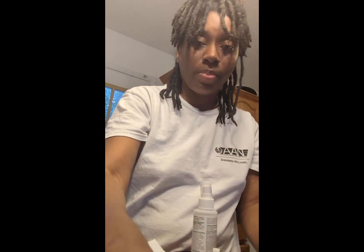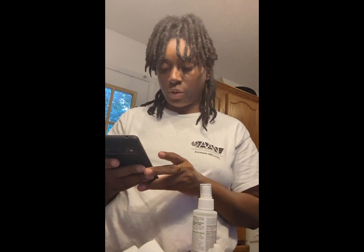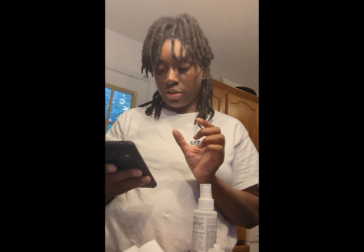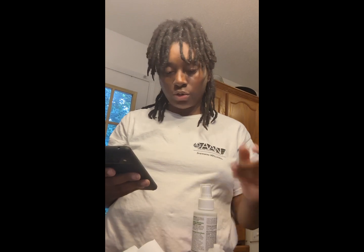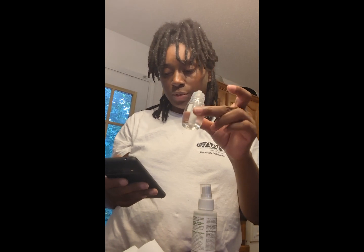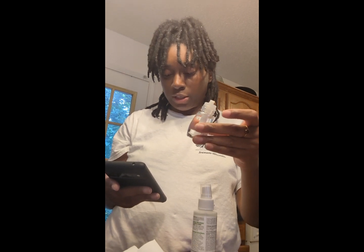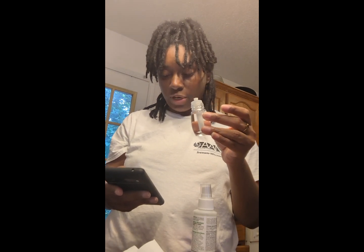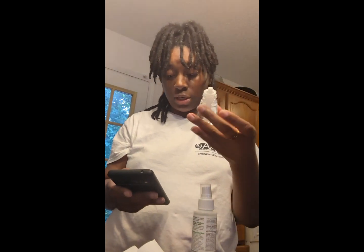This one looks like it might be Bath & Body Works, but I'm checking on my phone and it's not Febreze — Febreze is more square-shaped. I'm trying to think of the brand. It's not Yankee Candle, I thought it might have been. What's the other oval-shaped one? Let me look on Yankee's website for their plug-ins... their plug-ins are square too. I cannot think of which brand this is — it's not Bath & Body Works either.